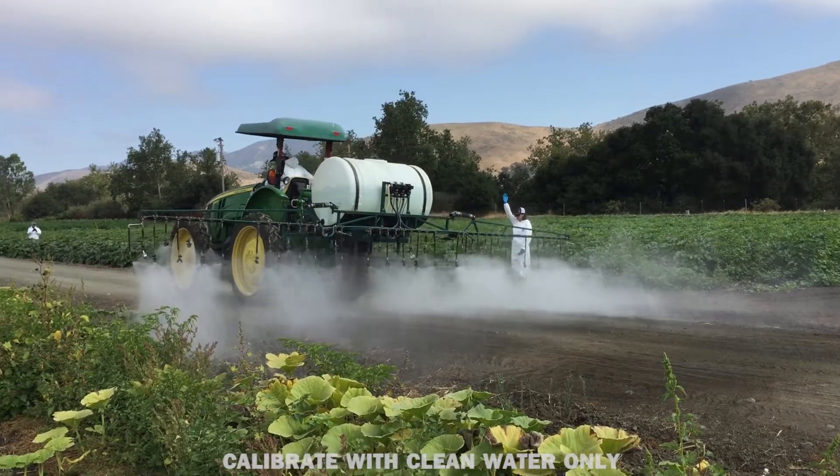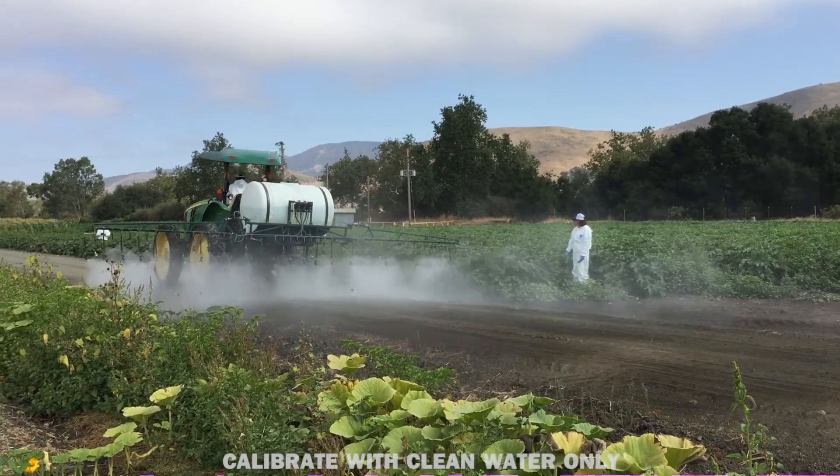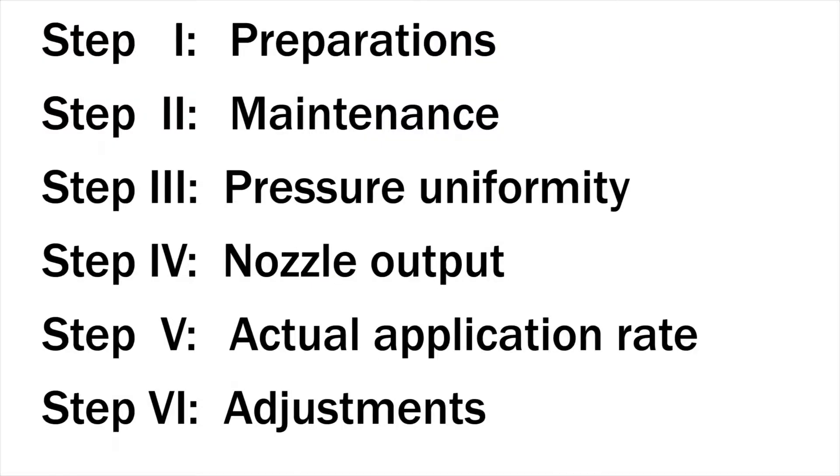Pesticide spray equipment should be calibrated at least once per production season and maintained regularly to ensure that you are consistently and uniformly applying the correct amount of material. There are six steps to properly calibrate the sprayer.